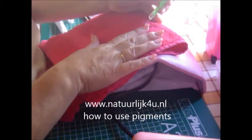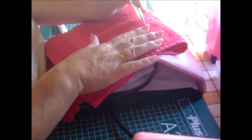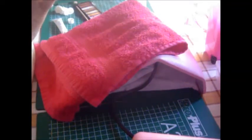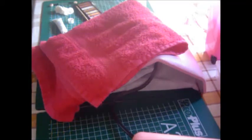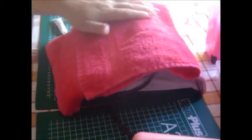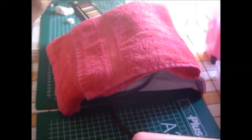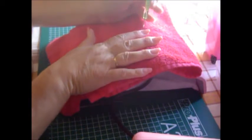Start in the middle. I put it a little bit on here like that because I can't get it right. And it's just acrylic, so you can get it off any time.